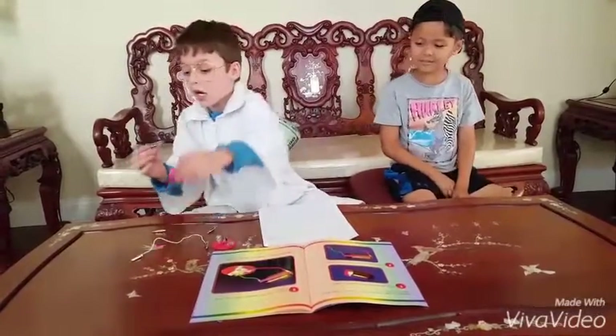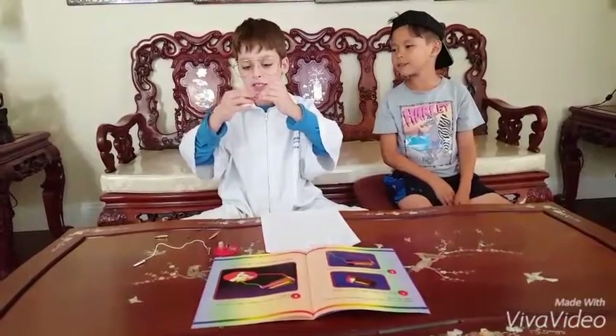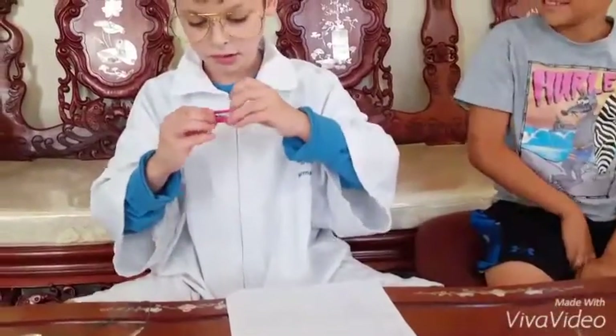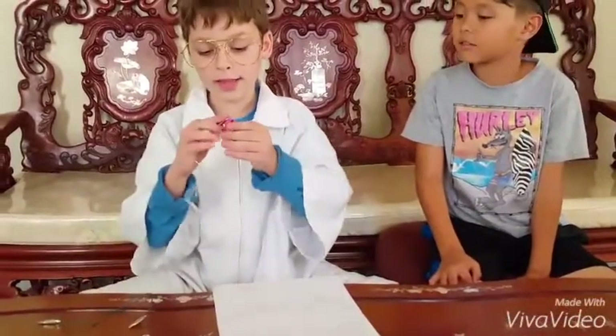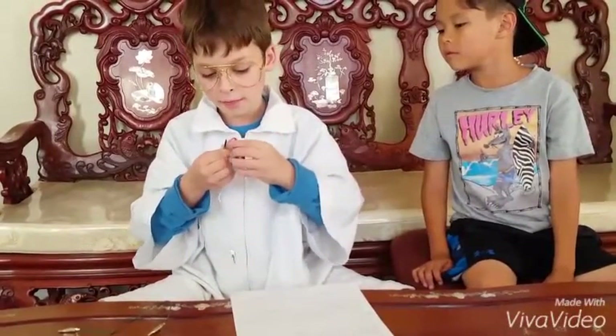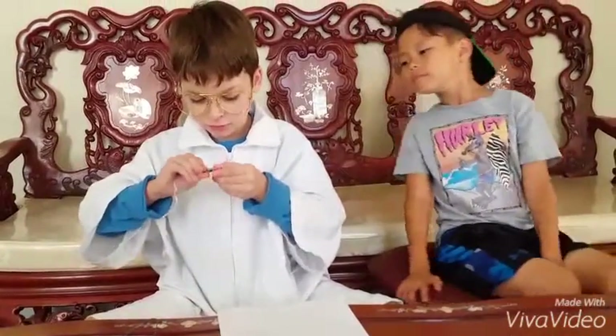So first, grab a battery, get the rubber band, and secure it around the end of the battery. Perfect. Then grab one of the alligator clips — just one right now — and get it right here.